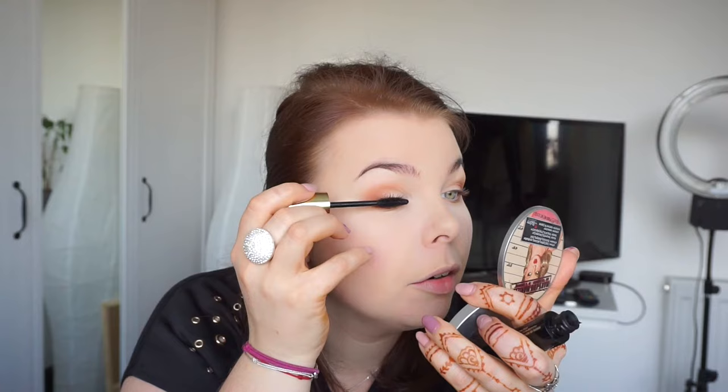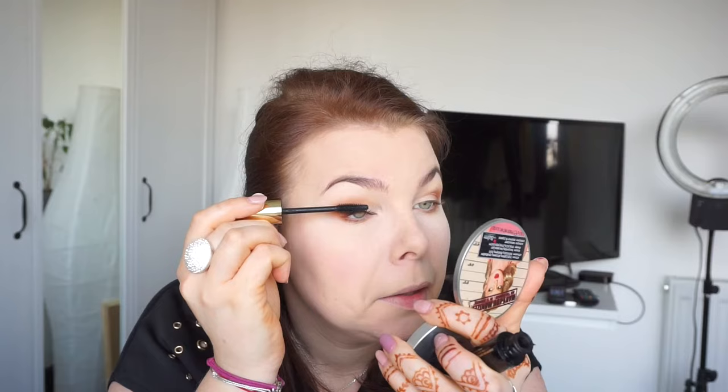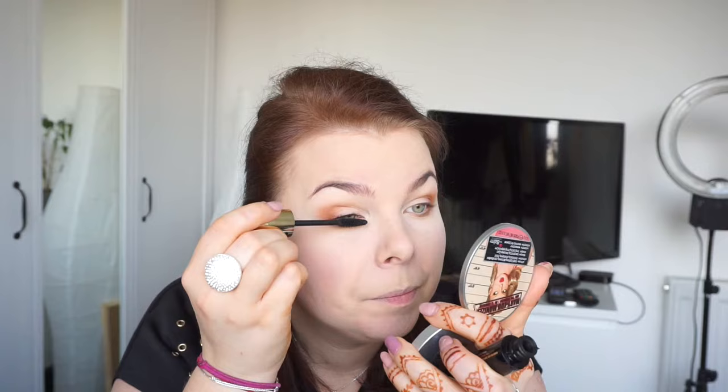I'm taking my Ardency Inn Coffee Monster mascara and using it on the top lash line. Now I'm going to curl my lashes and then apply my L'Oreal Million Lashes Extra Black mascara. Sorry about my hand — I recently tried to do my own henna tattoo for the first time, it doesn't look perfect, but next time I'll do better!